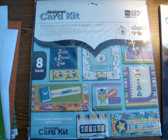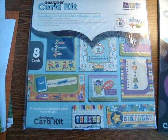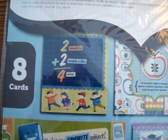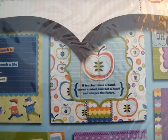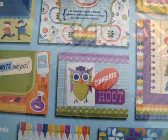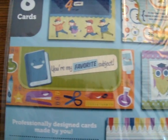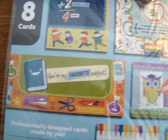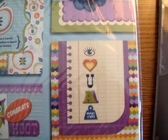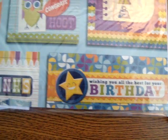Here's the designer card kit. This gives you everything that you need to make eight cards, and I like that some of them are for school and some of them are for other things. This one is great for a teacher — 'to teach is to touch a life forever.' Here's another school one, and then this one below with the owl is great for graduation. There are some other fun ones that are just great for a thinking of you, 'you're my favorite subject,' 'oh happy,' 'I love you a ton,' and 'wishing you all the best for your birthday.' So you get a great mixture in there.